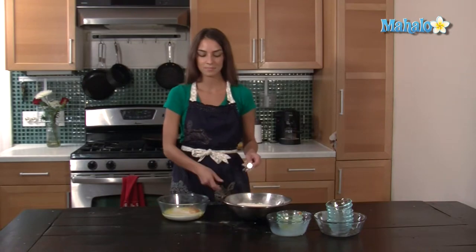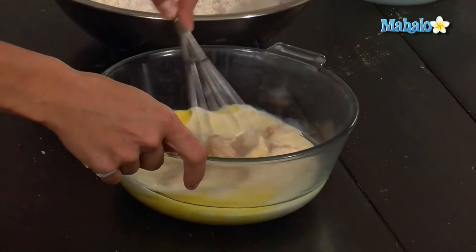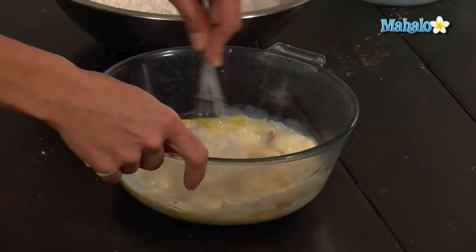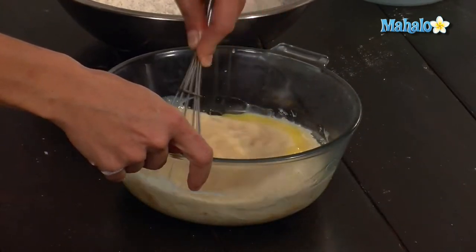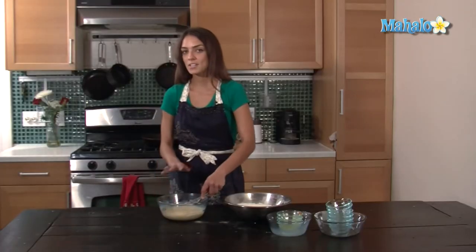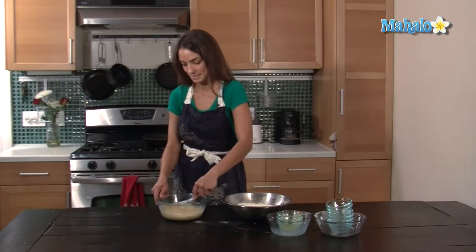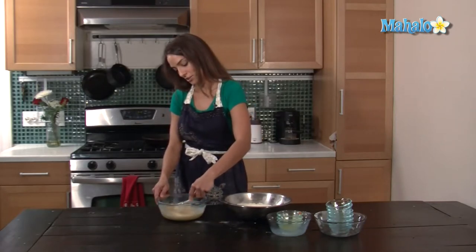I'm going to use the same whisk to get the pumpkin going. Make sure all the clumps of the pumpkin are out — it's not that hard, just make sure.